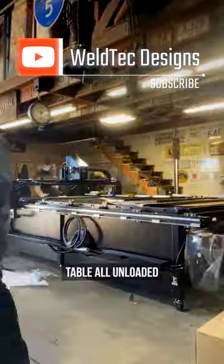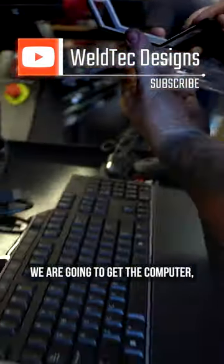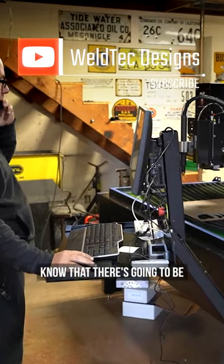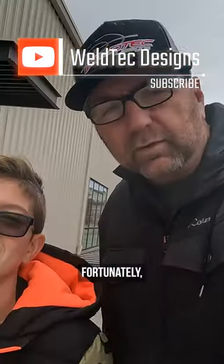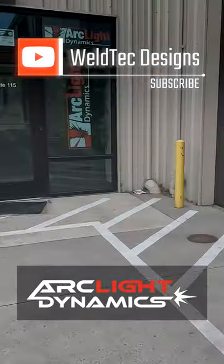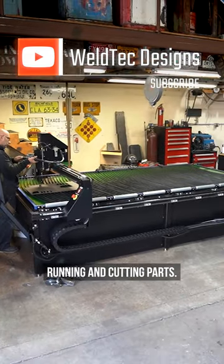We are getting the Arclight Dynamics table all unloaded and this thing is amazing looking. We are going to get the computer, get everything hooked up today. We know that there's going to be a little bit of a learning curve. Fortunately I was able to get a little bit of training on it up at Arclight Dynamics home up in Bend, Oregon. I can't wait to see how fast we have this thing up running and cutting parts.